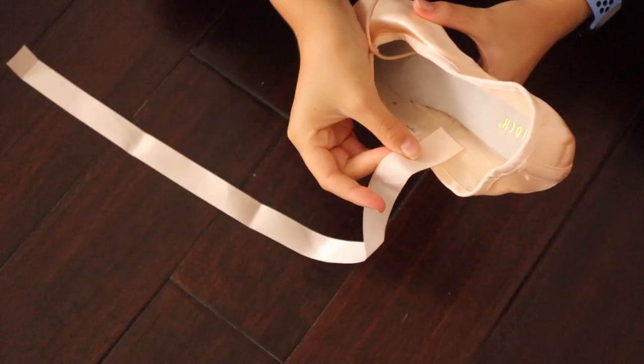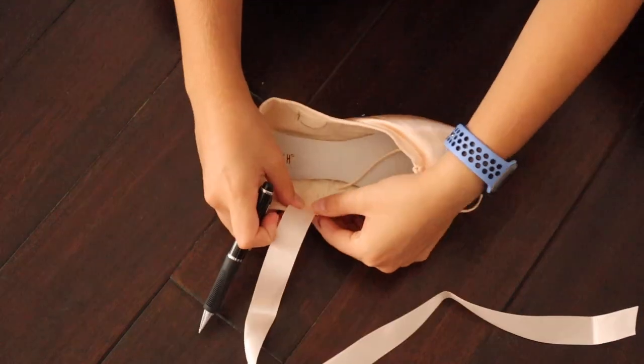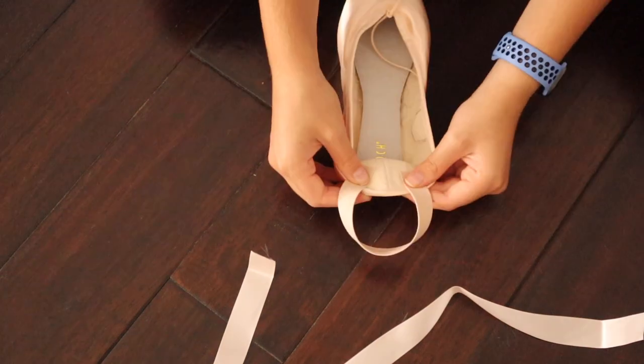The first thing to do to start sewing is find the side seam, then place the ribbon right behind it and outline it so you know where to sew. Repeat this on both sides.